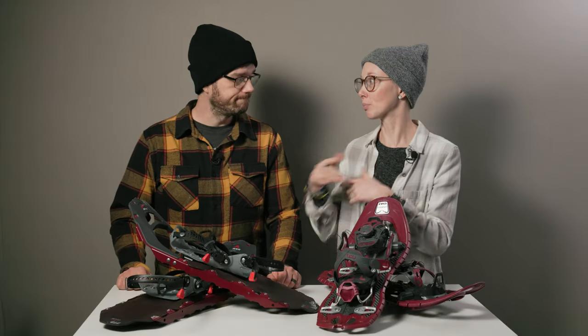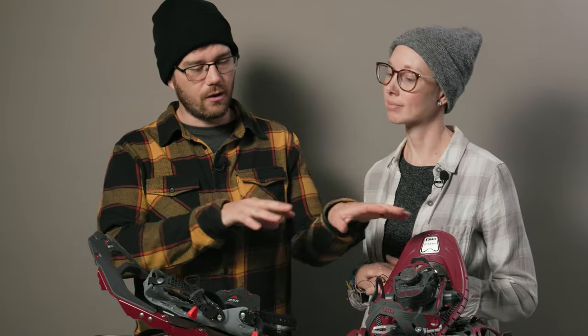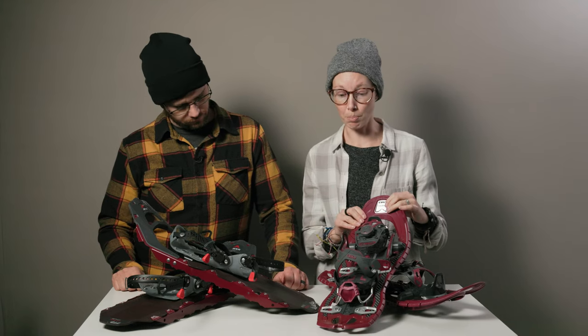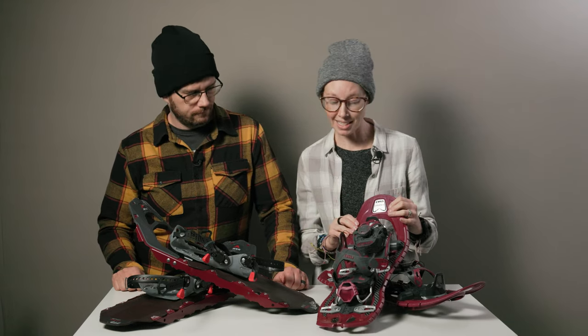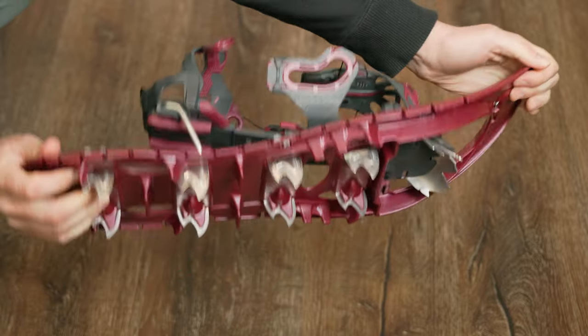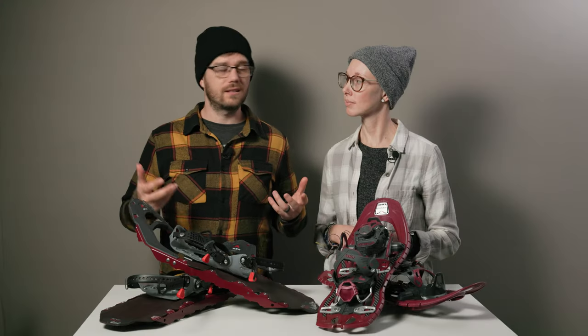Basically, they're both excellent snowshoes suitable for big adventures. You just have to decide which features you prefer — extreme flexibility and a heel lift, or more budget-friendly all-day comfort. You really can't go wrong either way, although there have been some reports of the TSL breaking a little easier. Most of the frame is plastic and it seems like the kind that could snap at very cold temperatures more easily than the MSR frame. We haven't had any issues, but it'll probably take a couple more seasons to reveal any potential issues.